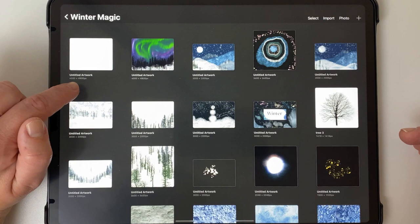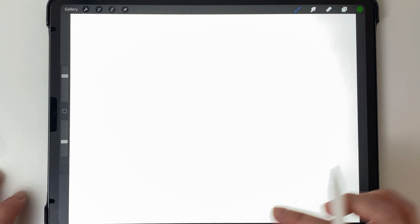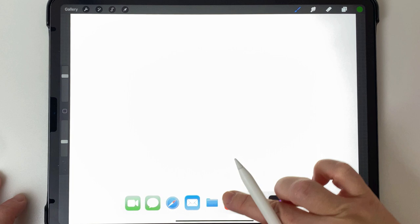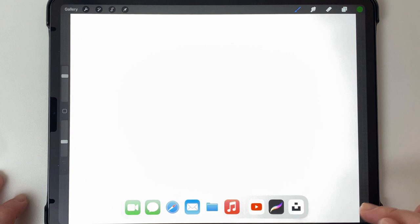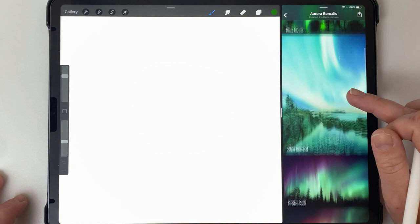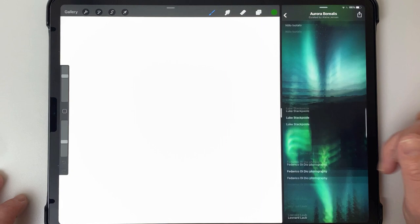I'm using some photos for reference from a website called unsplash.com — they have an app as well. I've made a collection on Unsplash and I've put a link to that down below; it's public and you can go look at those photos. To do split screen I'll drag up from the bottom, find the app, drag and drop it to the side, and make it a bit smaller. This is the folder I've made — all images are free for commercial use.